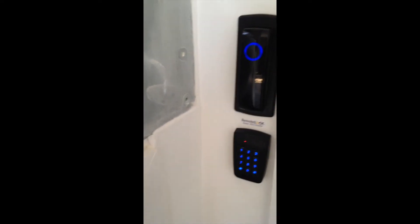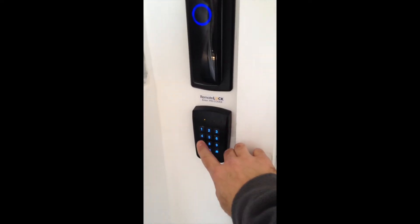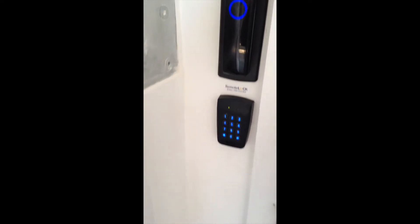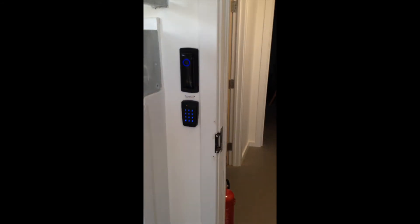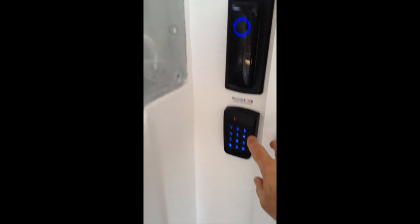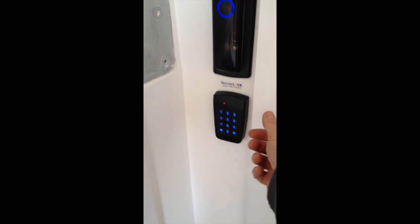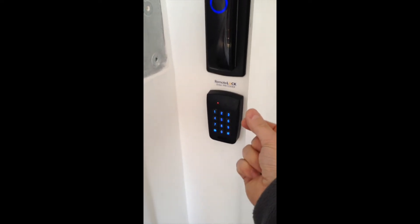So if you didn't have the mobile credential, you could just use the keypad, and the door opens like so. This particular keypad also supports fobs and cards, and you get little stickers as well to activate.